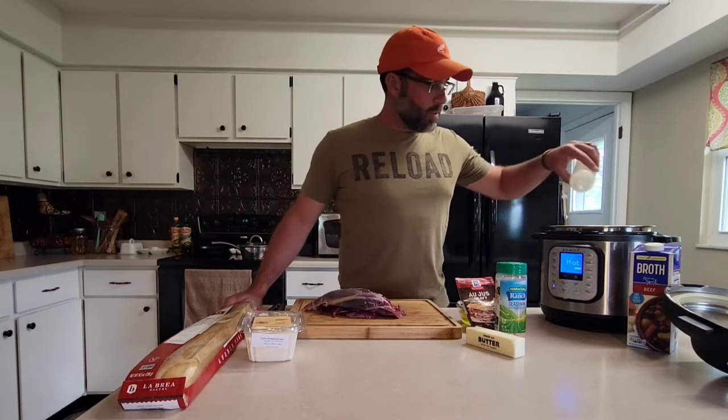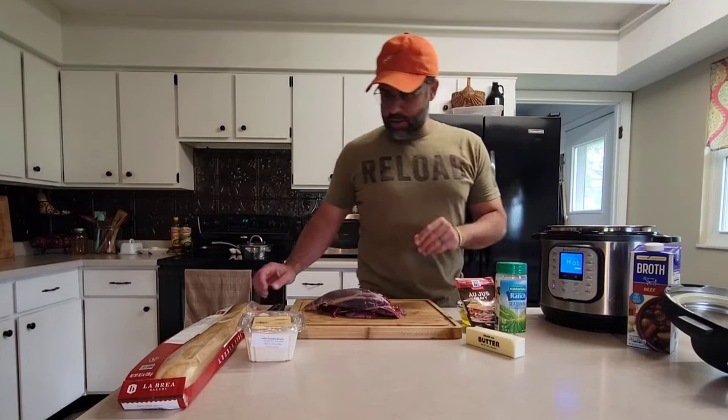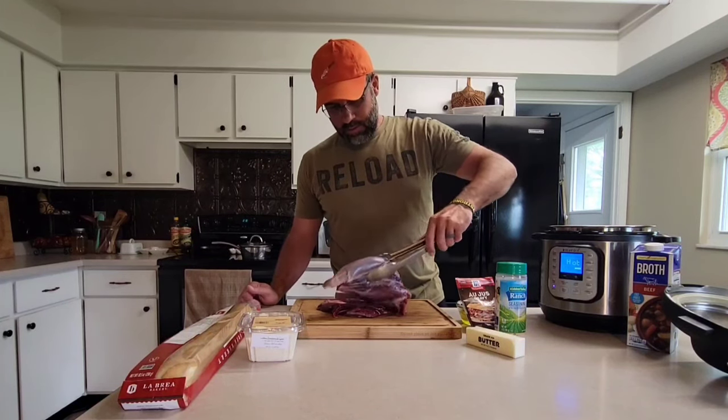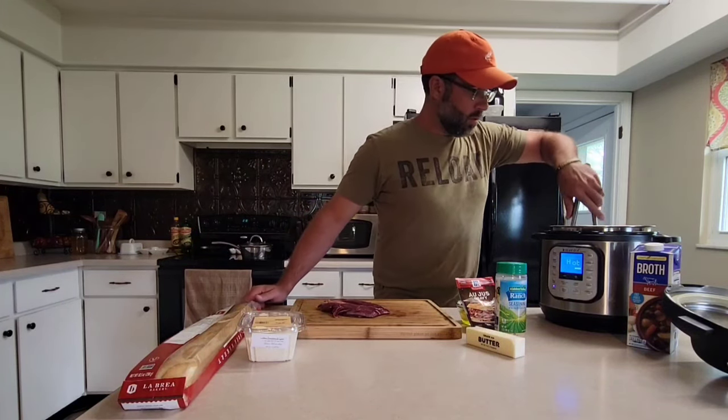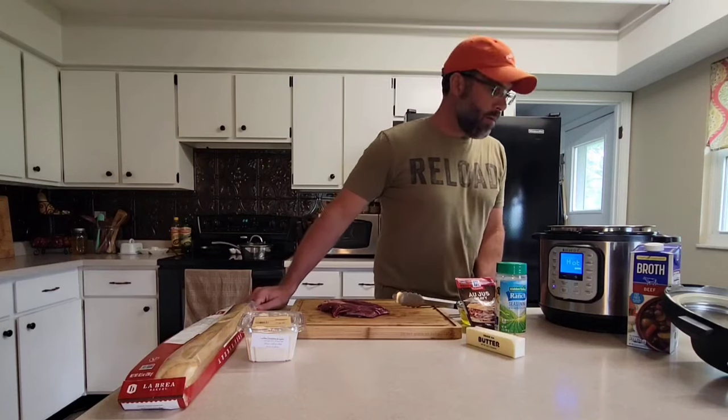Our Instant Pot is hot, so I'm just gonna add about a tablespoon of olive oil to help keep the shank from sticking. We'll probably have to cook this in multiple stages just because it's only so big in there — we'll go about two minutes on this side, flip it, two minutes on the other side, then drop the other piece in.